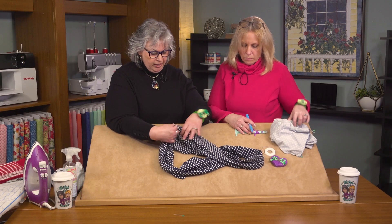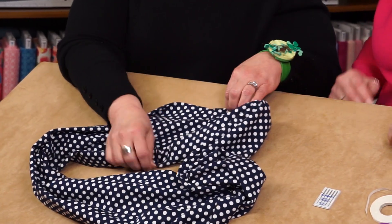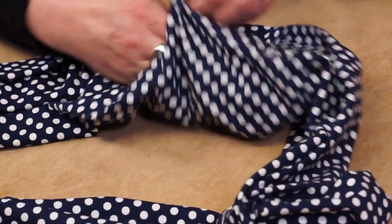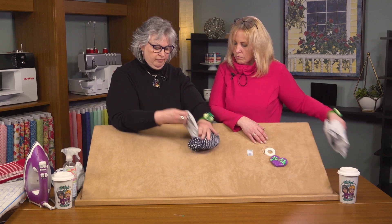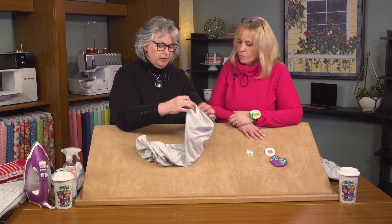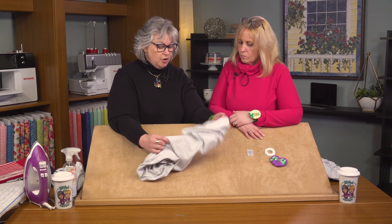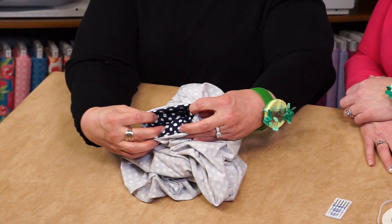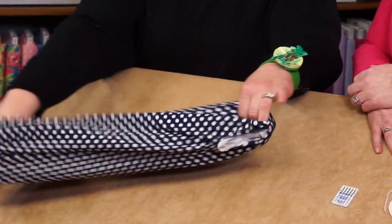In our next sample, we have a finished loop scarf. I want to show you that opening — here it is in the seam, kind of hiding right there. I'll turn it wrong side out so you can see the last step. You just reach in and turn it; there's that seam, more recognizable now. You reach in through that opening and turn it right side out, and you have your loop scarf.